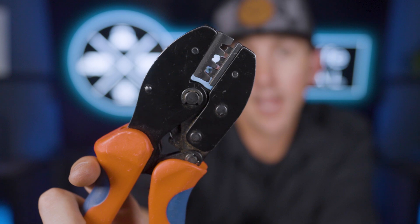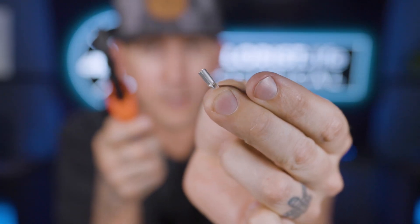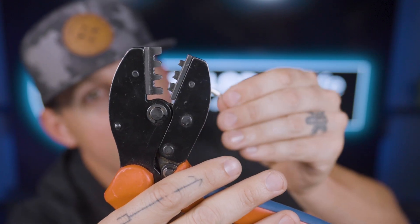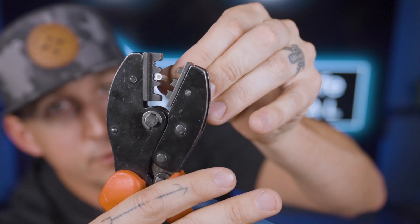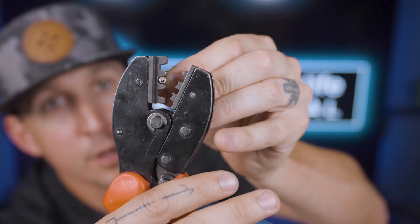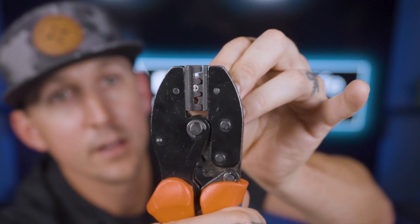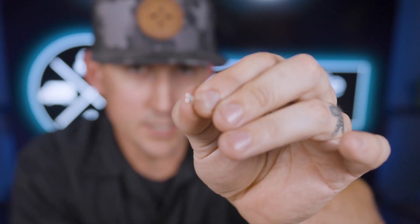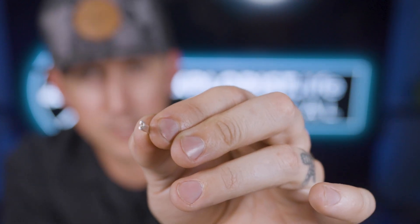The jaws of this crimper have a U shape on one side and an M shape on the other side. Notice that these Anderson terminal pins have a little break or split on one side of the barrel connector. To crimp this terminal, put the side of the terminal that has the little break into the crimper with the tooth — the M shape — pushing on that break. When you get that lined up and squeeze down, it separates and pushes the terminal down into the middle of where the wire would be, creating a really secure connection.